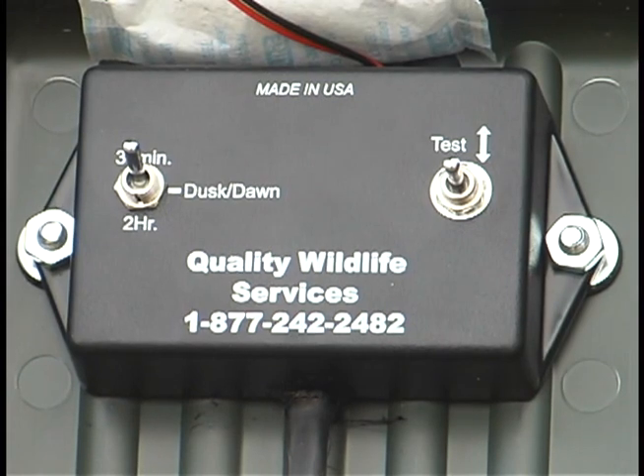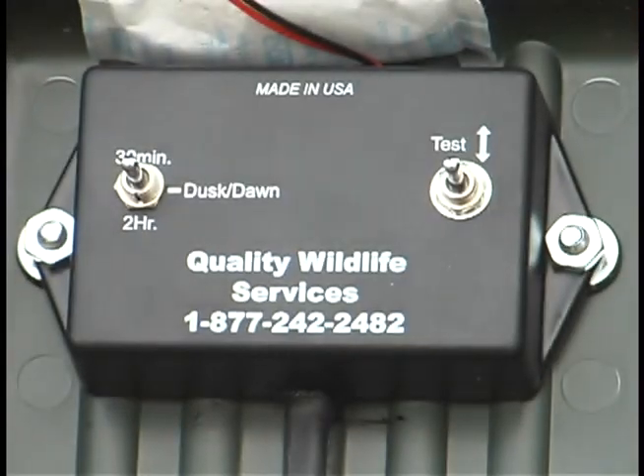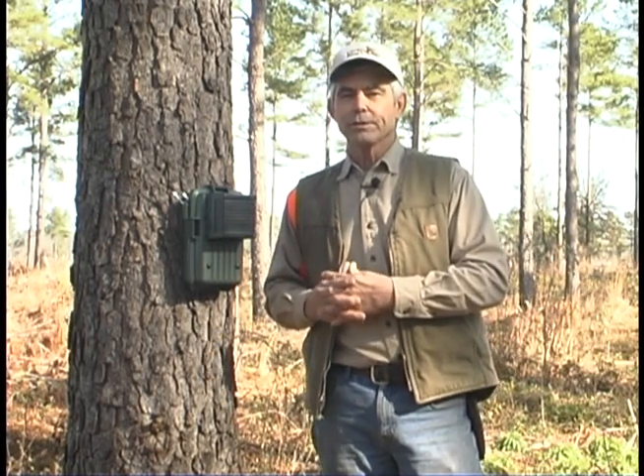The dawn and dusk mode of the unit will allow it to just come up in the morning, issue a call series, and then when the sun goes down it's going to issue a call series in the evening.